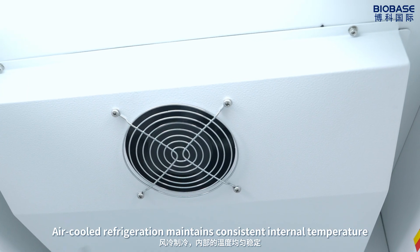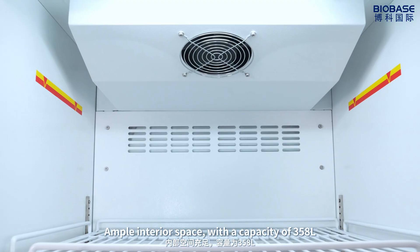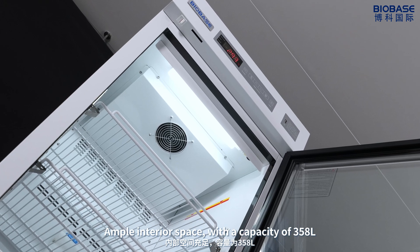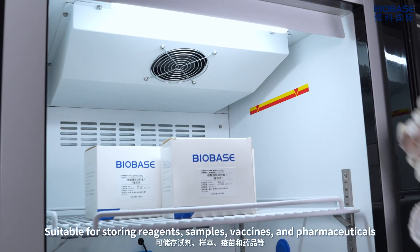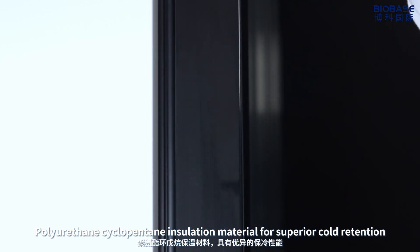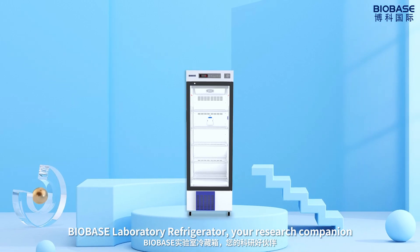Air-cold refrigeration maintains consistent internal temperature. Ample interior space with a capacity of 358 liters. Suitable for storing reagents, samples, vaccines, and pharmaceuticals. Polyurethane cyclopentane insulation material for superior cold retention. BioBase Laboratory Refrigerator — your research companion.